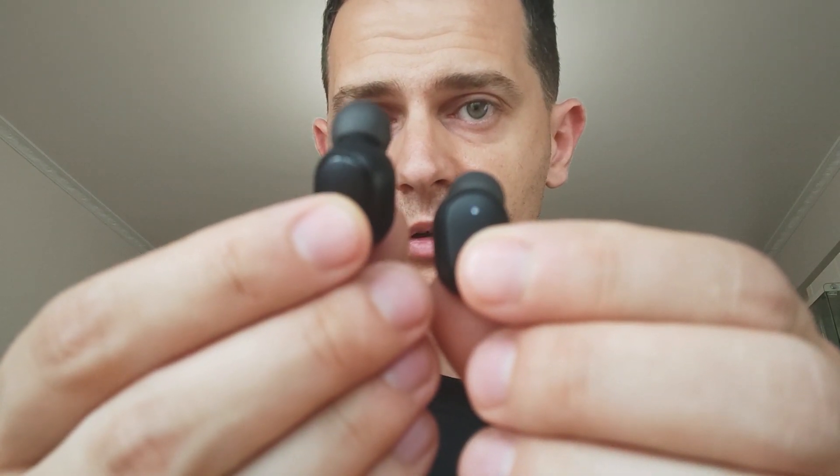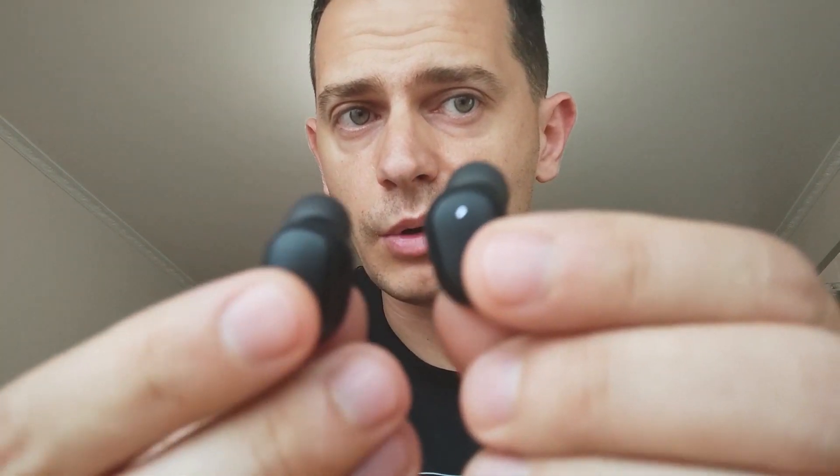Now you will see the left one turns its light off and the right one is blinking. This means the two devices are connected together and they are waiting for your smartphone. The right one is the one waiting to connect with your mobile. You will see the right earbud appear in the Bluetooth area — connect it there, and after that you will hear the sound on both earbuds.